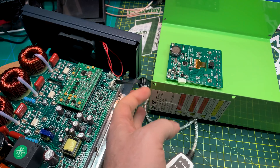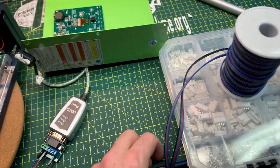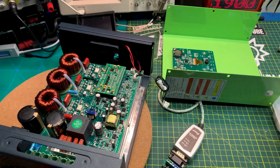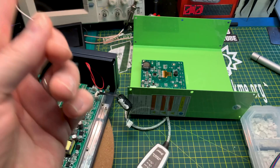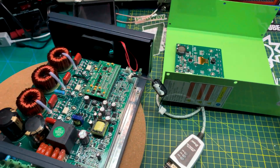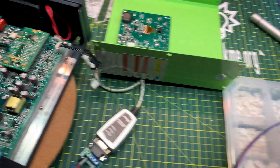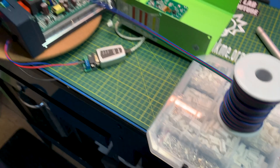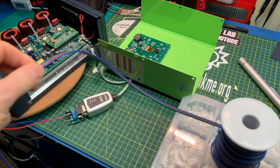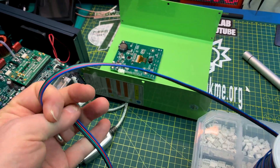That panel looks easily removable - four wires to it: RX, TX, ground, and power. I say we just make a remote and remote mount the thing, move that panel inside the camper, and put this down in the hold where we don't have to listen to the fan screaming at full tilt. The question is how far can we go without line loss in this wire being too much for the RX and TX. I have no idea, but let's find out.